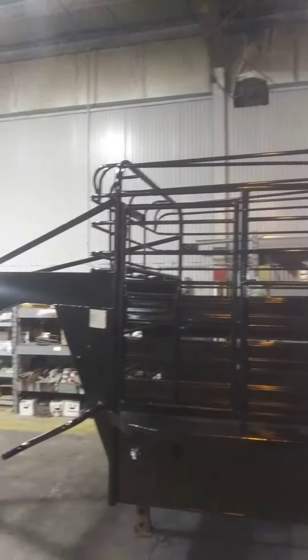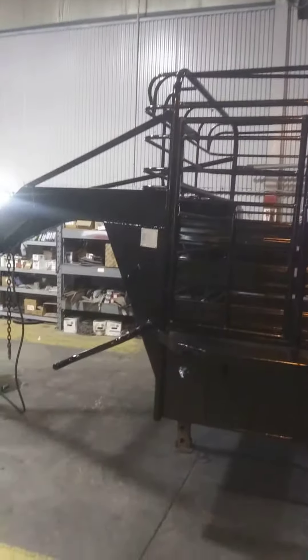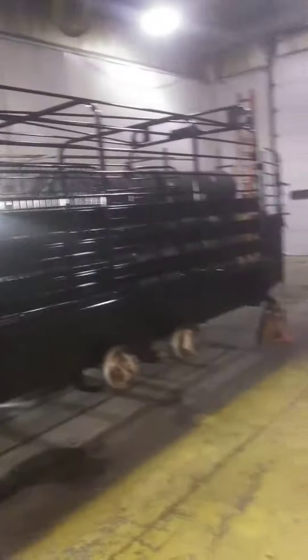That is actually cut specifically for this trailer, designed to come down to just above the door there, and down the front, and all the way to the back. This ought to be fun.